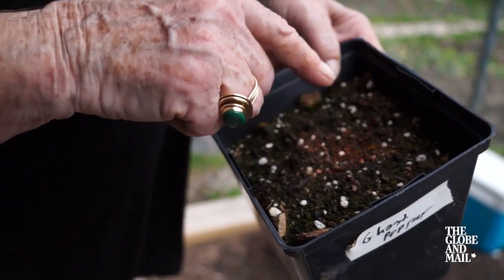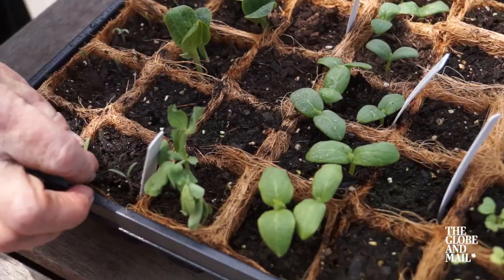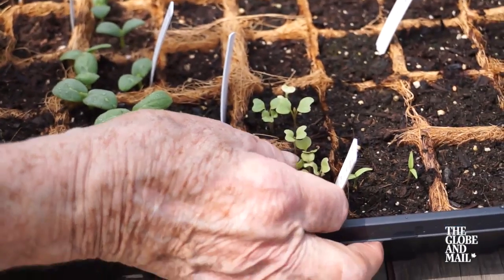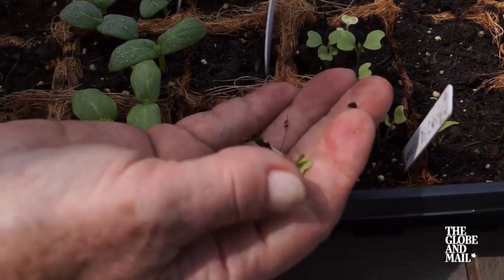You don't want the soil to dry out, but you also don't want it to be soggy — this is what you want to avoid. Too much water and it develops a fungal disease. Once you start to see green poking through the soil, make sure you mulch with compost. When a seedling develops a third leaf, prick out the extra plants. This makes sure that things don't get too crowded.